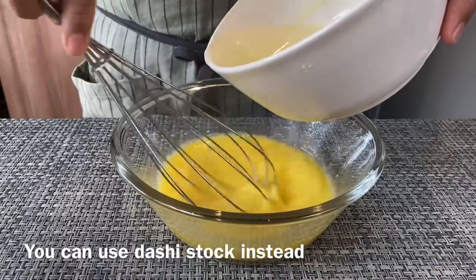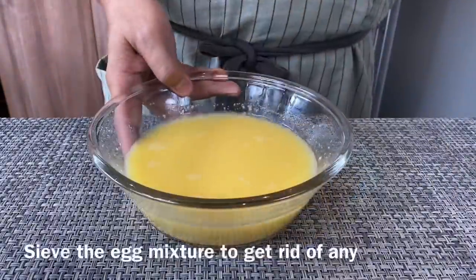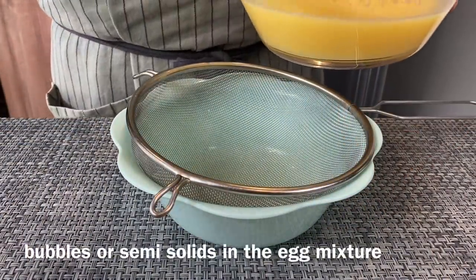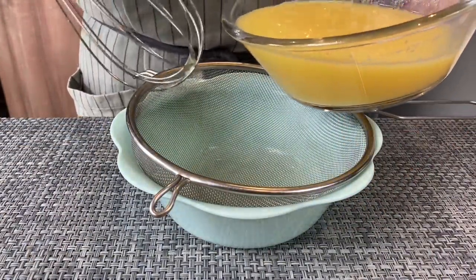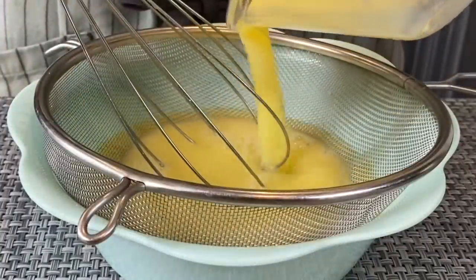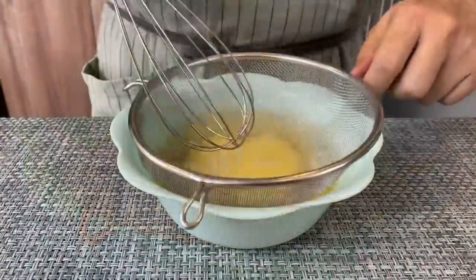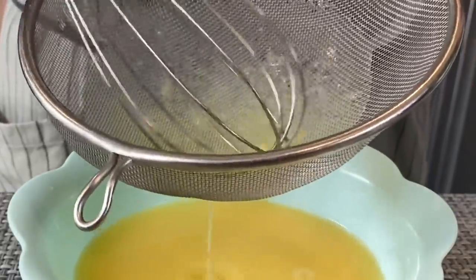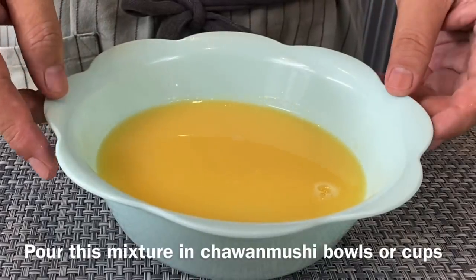Instead of chicken stock, you can also use dashi stock. Once this is done, we'll pour this through a sieve to get rid of any bubbles or semi-solids inside the mixture. You can see all this — this is not what we want inside our egg custard, so we'll remove this and pour it into our bowls or Chawanmushi cups.